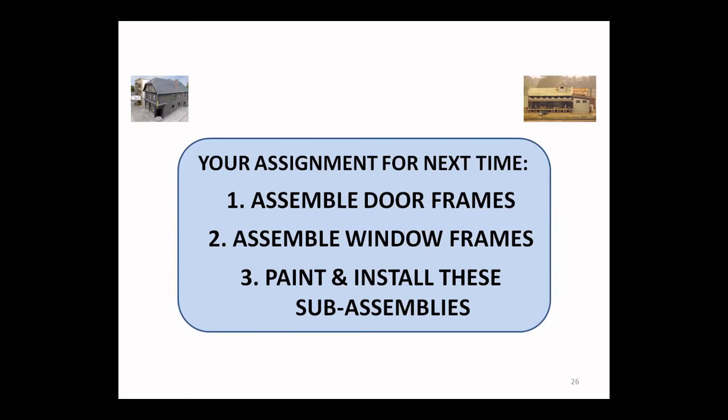Your assignment for next time is to go ahead and do the assembly of your doors and window frames and to paint and install these sub-assemblies on the walls. I welcome you again to send photos — we got a couple of photos last time, but send us something that shows what you're working on and how you're progressing.